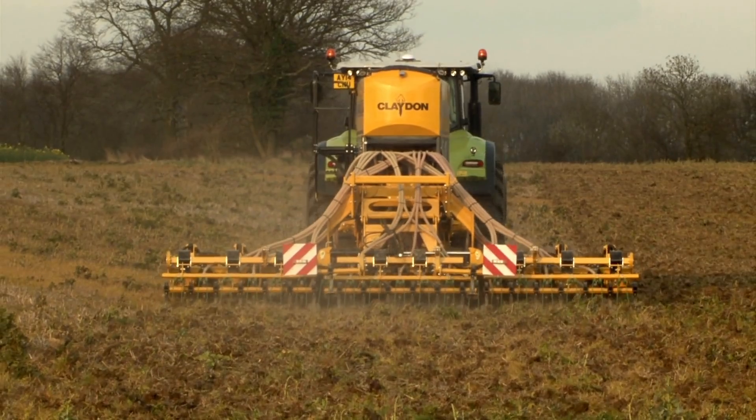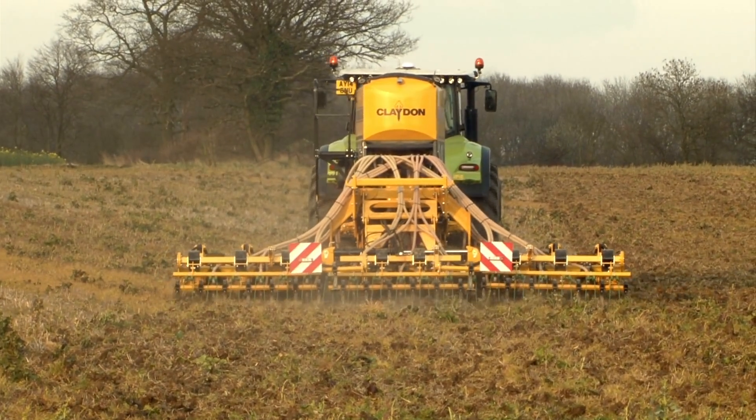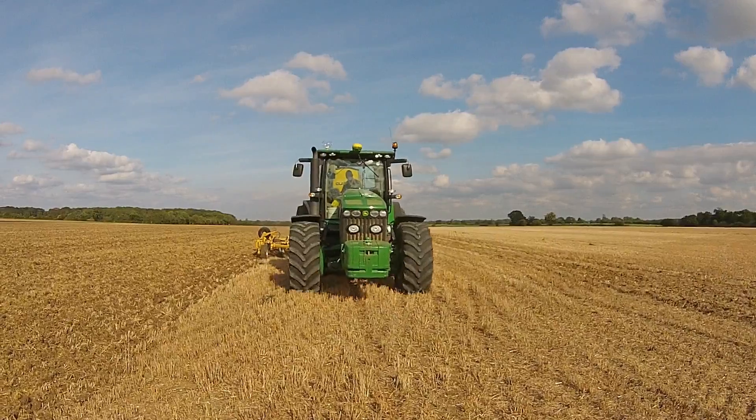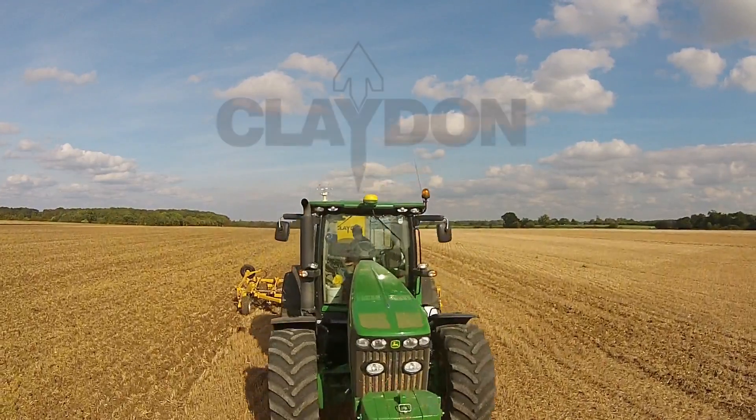The T6 and T8 — the most versatile machines on the market, whatever your rotation. The T6 and T8: the only drill that you'll need.